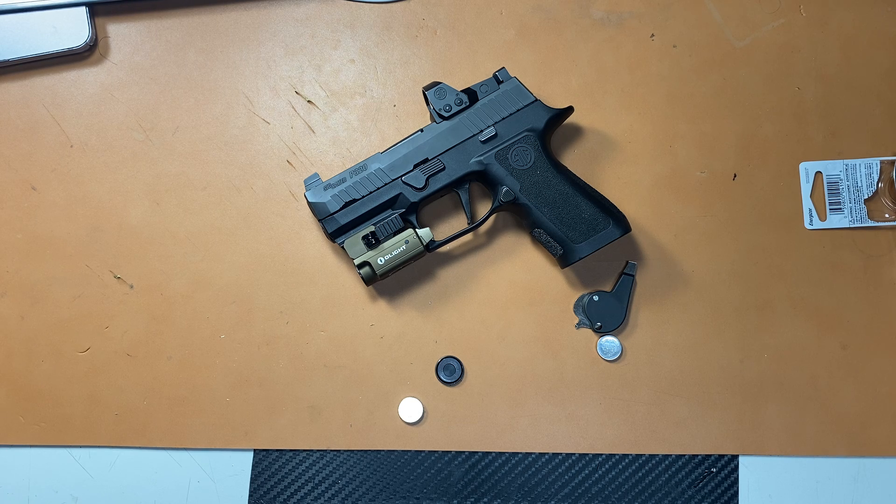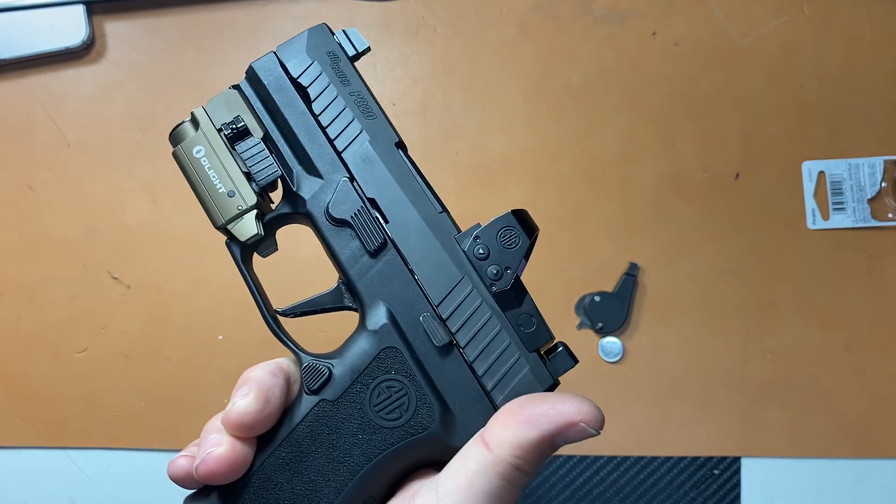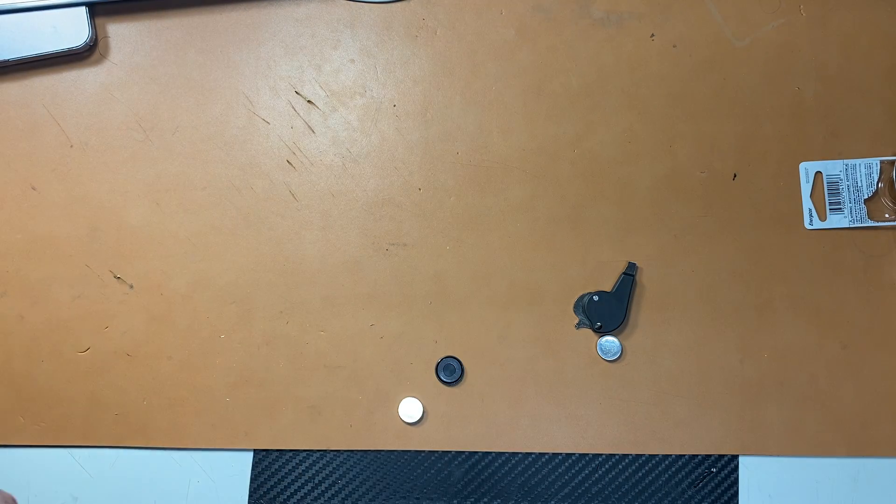So I thought maybe I'll try a new battery. Weirdly enough, I got the sight to turn back on, and then I used it again and it was fine. The other day I took it out of my safe and it's dead again. I don't have it on a super bright setting — I just keep it on a lower setting to conserve battery life.